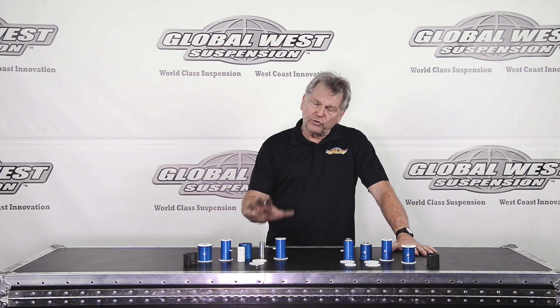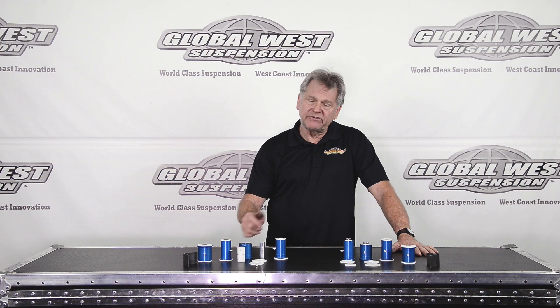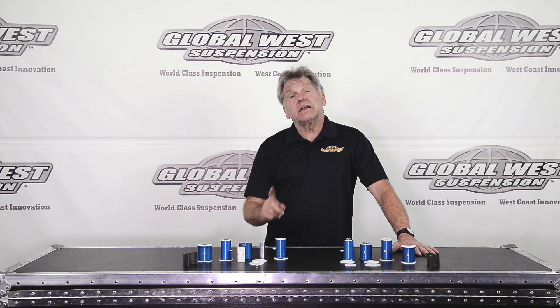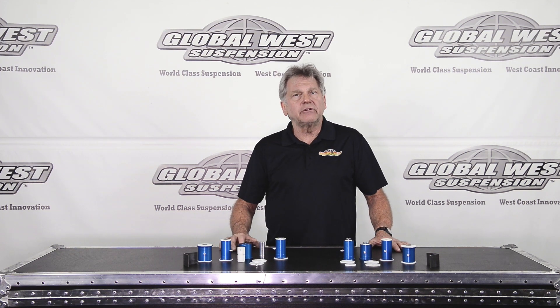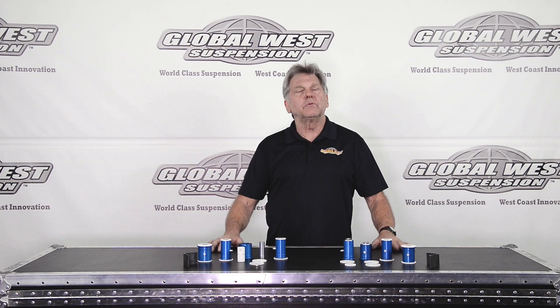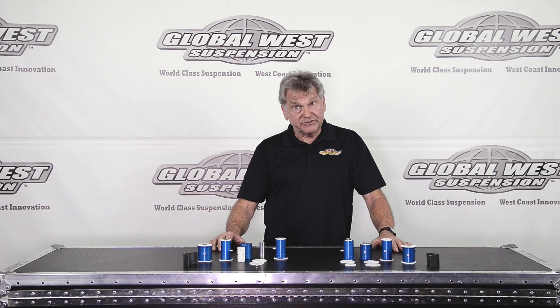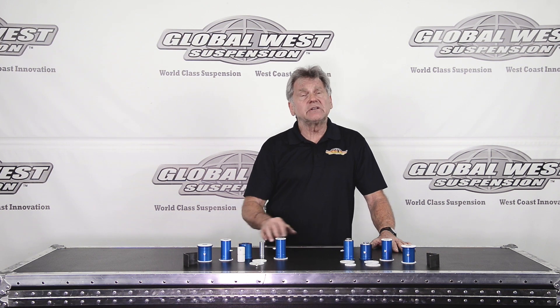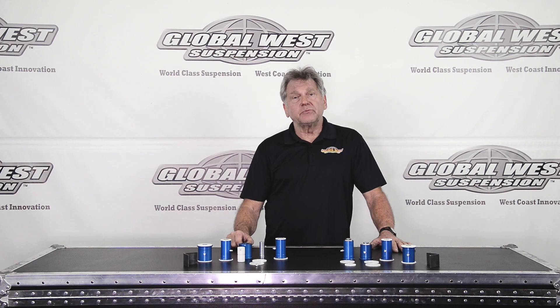So the car responds better. These are great for drag racing, road racing, autocross, and street. I have them on everything I own. Like I said, we've been making these since the 1980s, and in every tubular arm we do, the Delalume bushing is prominent through all of our systems. They have a limited lifetime warranty. We know that these things will go well over 100,000 miles without any troubles whatsoever.